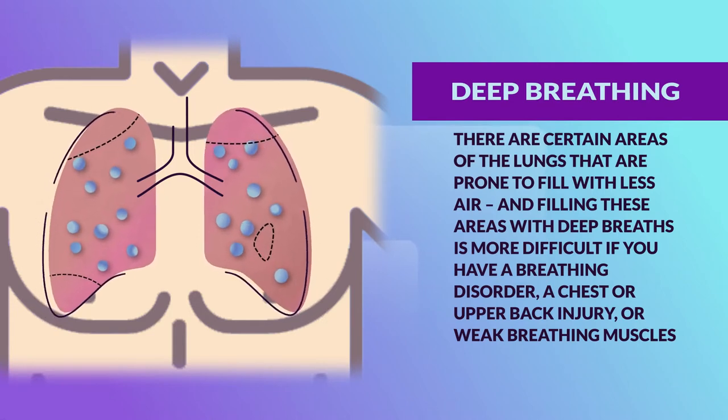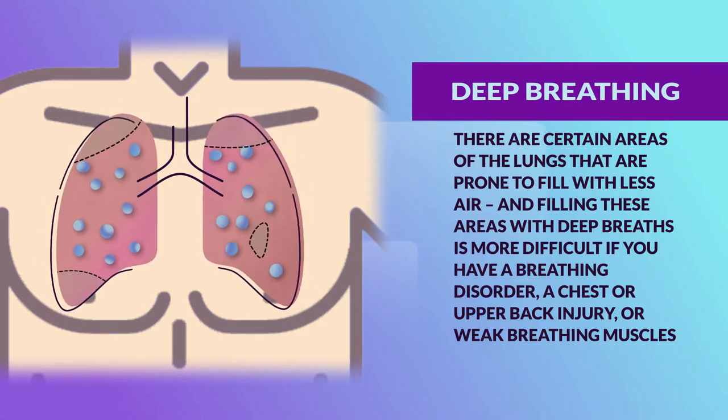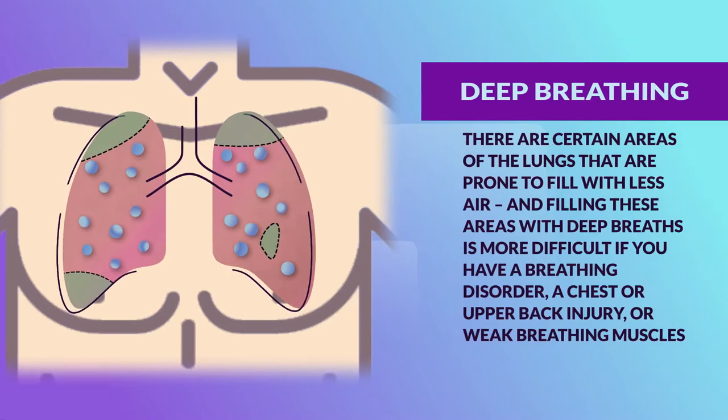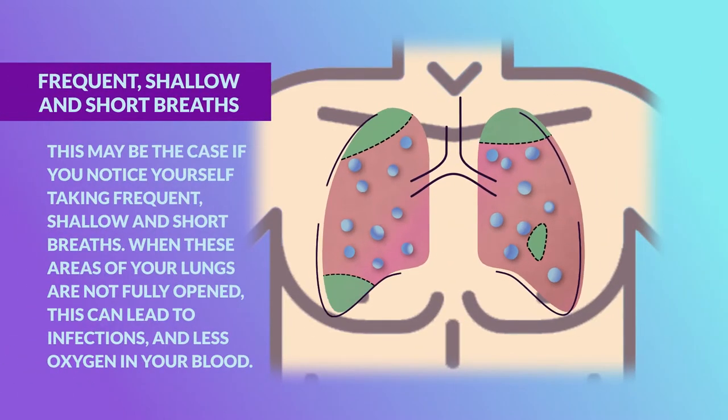Filling these areas with deep breaths is more difficult if you have a breathing disorder, a chest or upper back injury, or weak breathing muscles. This may be the case if you notice yourself taking frequent, shallow, and short breaths.